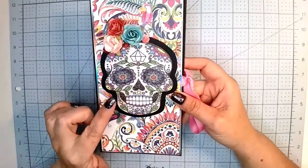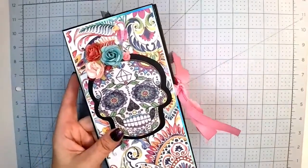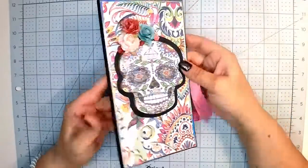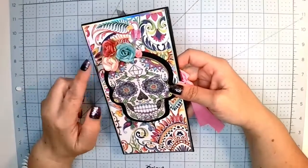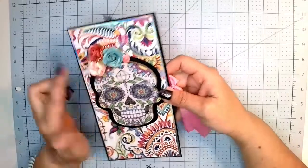This came from Dollar Tree. There's four or five of them on a piece and I just cut it apart. It's actually a piece of wood — you can see it right there. And then these were out of my stash. I think these were Prima and then these I think were Hobby Lobby, the little ones.